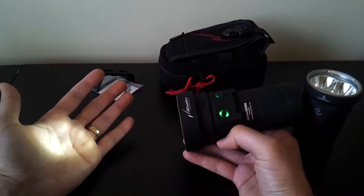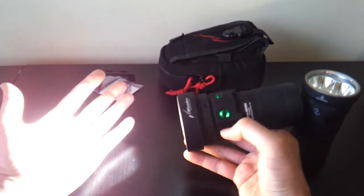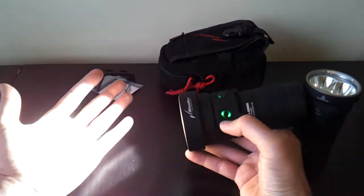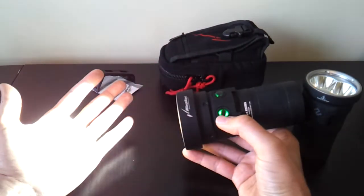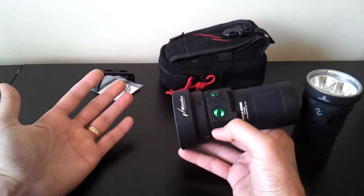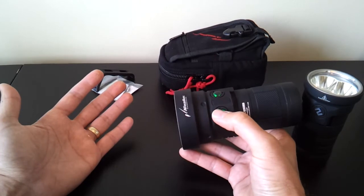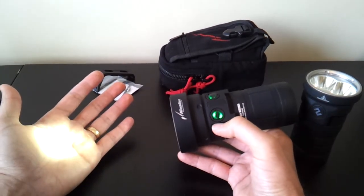A single click takes you back to regular mode. Double-click again and you get a strobe mode. Double-click again gives you SOS mode, and again a beacon mode — a flash every few seconds. If I take a single click, we come back to the regular outputs. The function is the same, although controlled independently on the other switch.